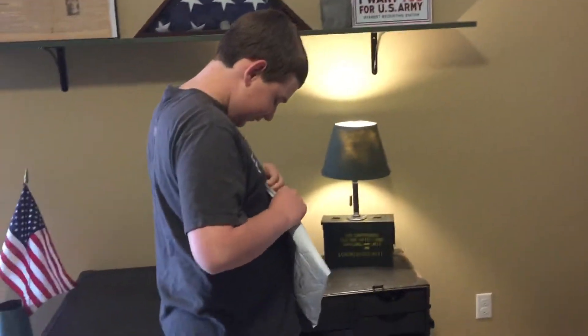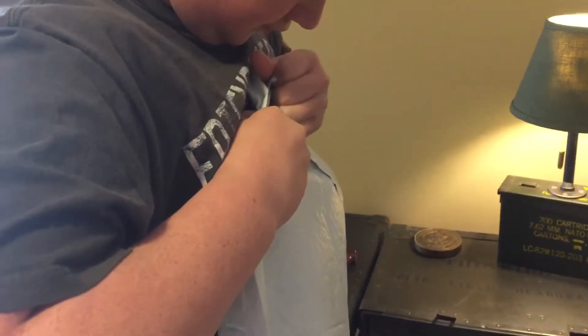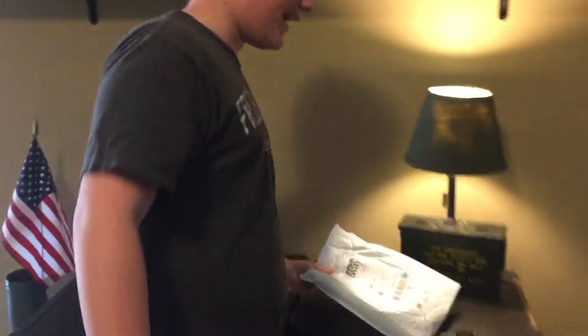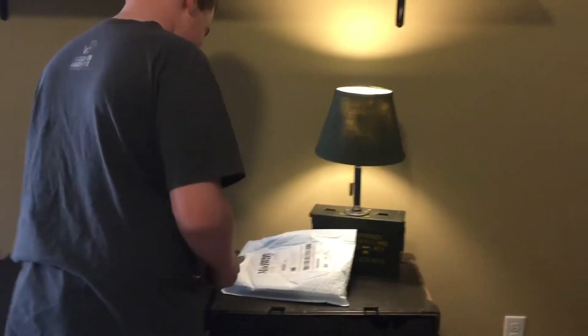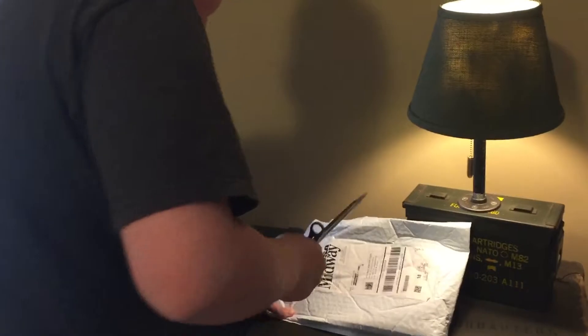I'm going to let Jacob do the honors of opening it up. This is exciting — I always like opening bayonets. Let's see if we can get this tab off of here. Maybe we should grab our bayonet — I think you've got just the tool laying over here to open that. Of course, if we were in Europe we couldn't find anything sharp — they've outlawed knives, right? They'll outlaw sticks before it's over.